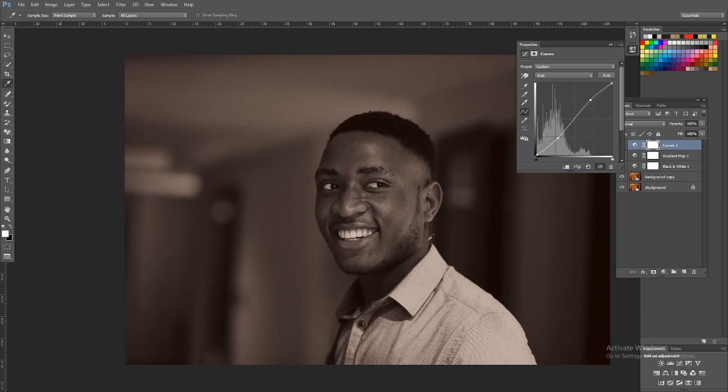Those are the basic techniques you can use to enhance your images for quick fixes without going into something intricate like frequency separation. That's it for today — I hope to see you in the next tutorial. Adios!